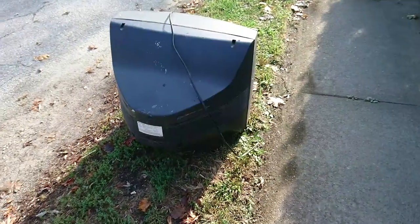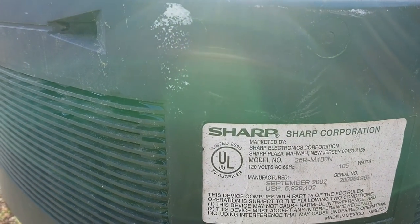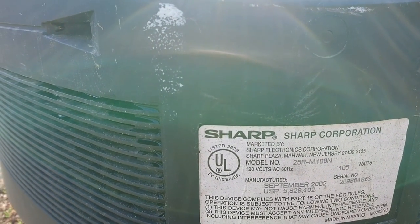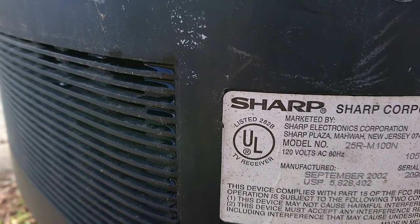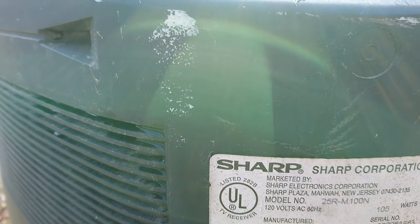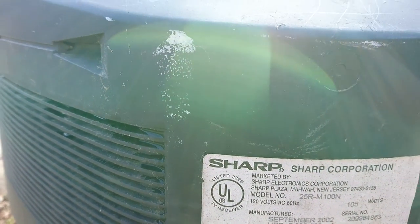Let's check out the back. Let's look at the details. This one is model 25RM1D — or is that a D or 0-0? M1-0-0-N. From September 2002.